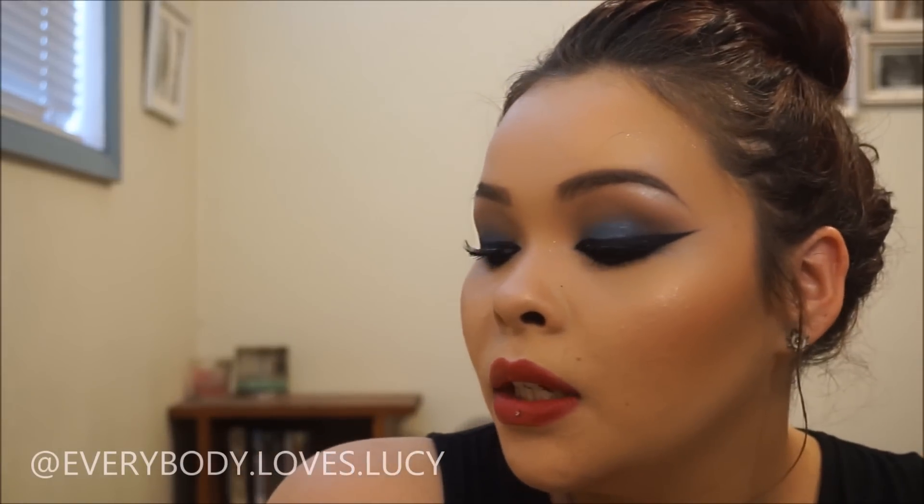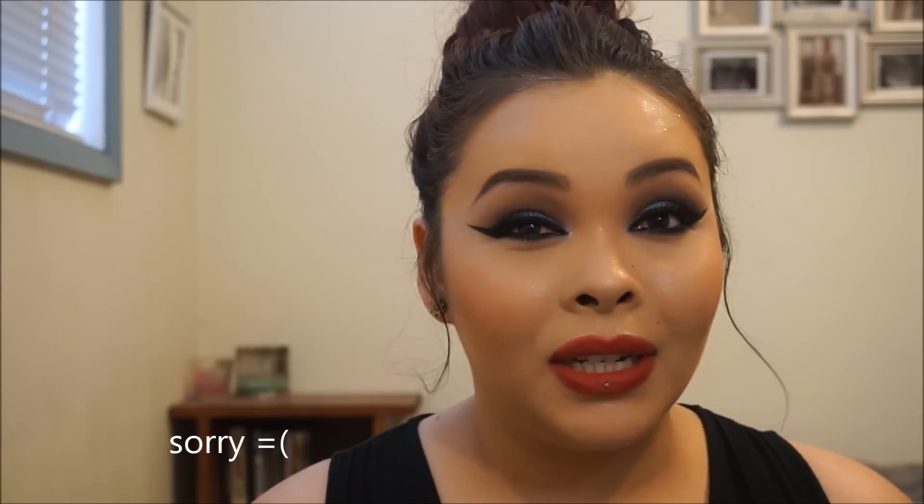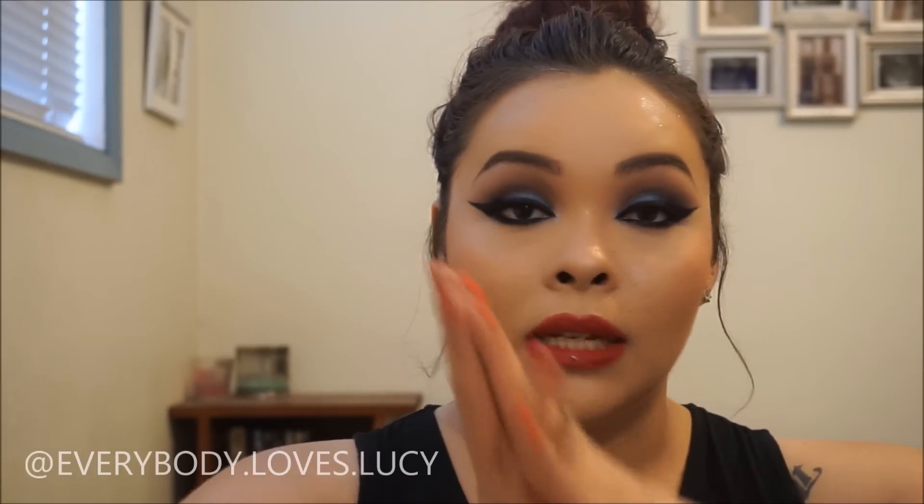I just got super obsessed with this blue color — it's one of the L'Oreal Infallible color pigments. I'm not doing a full face, just showing the eyes. Heads up: at the end of the video my battery died right after I finished the eye, so after that I just applied my eyeliner, lashes, and lipstick. The lip liner is the Essence lip liner and I'm wearing Mac Ruby Blue over it.